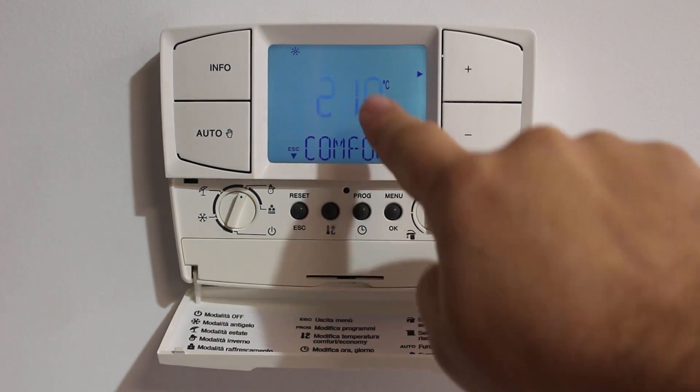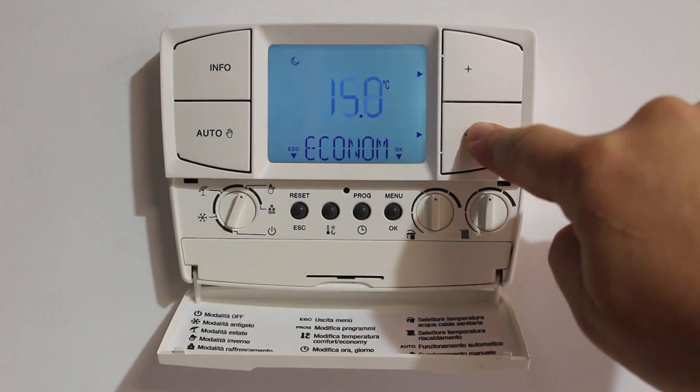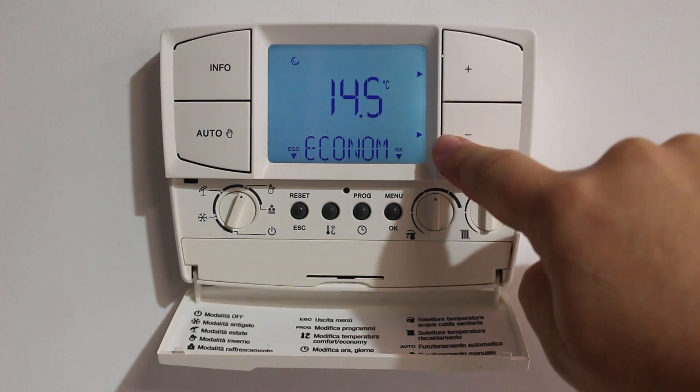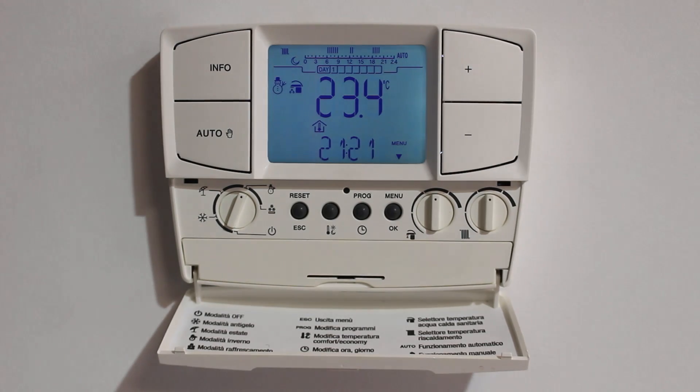Now I'll show you the other temperature we can change, which is the economy temperature. When the program is off, it won't reduce below the economy temperature. And that's a very quick overview on how to use the IMAGAS CAR V2 controller.